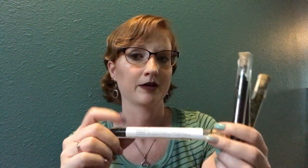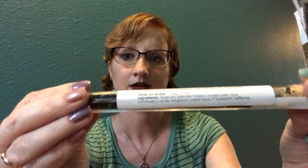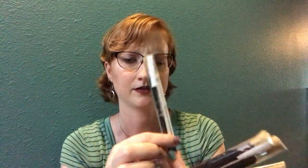The first vial I'm excited about is Earl Grey Lavender — I love Earl Grey tea. It has all the instructions on it. Most of these you're only supposed to use a teaspoon, so there should be about four or five cups in each vial. I thought these were so cute.